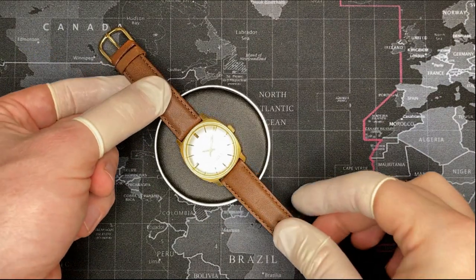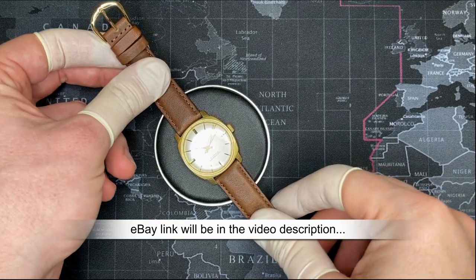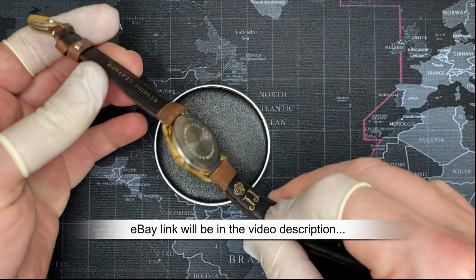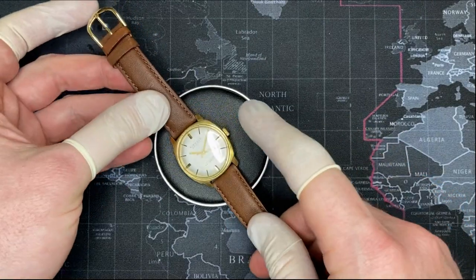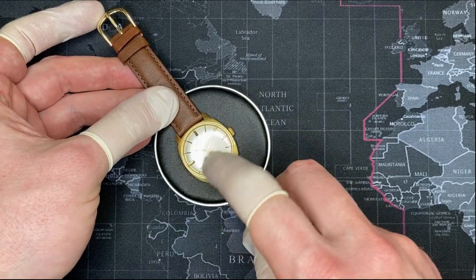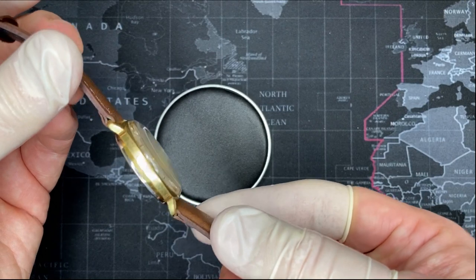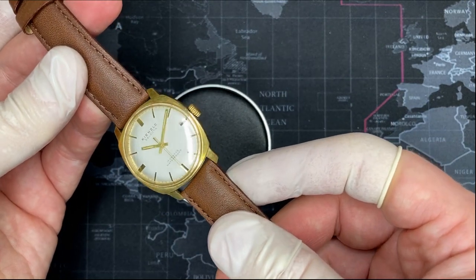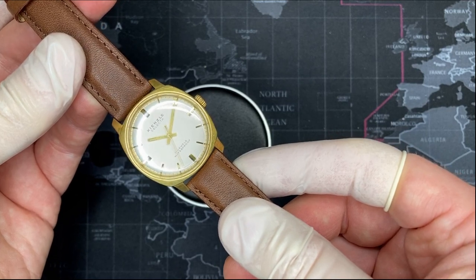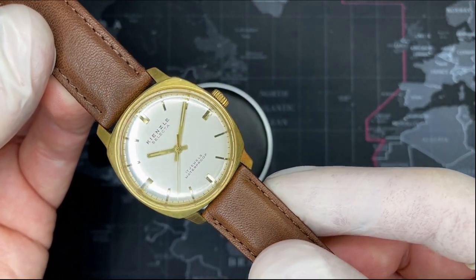This is a watch that I am selling because with all the new watches I have coming in, I'm going to have to get rid of it, unfortunately. I really love this watch — I've worn it a few times since I completely restored it. When I got it, it was in horrible condition. The crystal was completely damaged, and I was able to remove all the scratches. If it looks like scratches, that's actually the face — it has sort of a weave design to it, which is very cool.